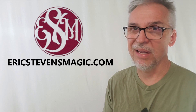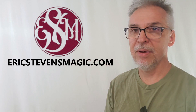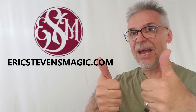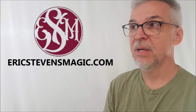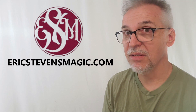You guys should buy all of these and buy Eric out — go to his website, buy him out, check out some of his other tricks, check out some of my other reviews for Eric, and go over there and patronize his channel. That'd be awesome. ericstephensmagic.com — follow him on Instagram as well, he's a really fun follow on social media. I'll see you guys next time, bye.